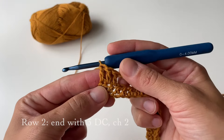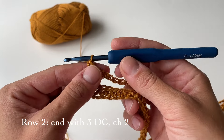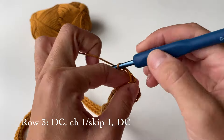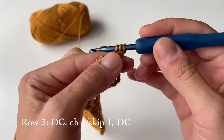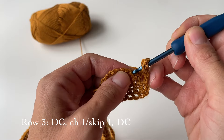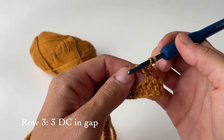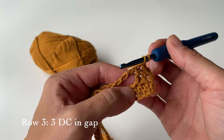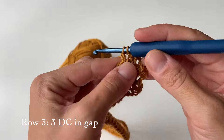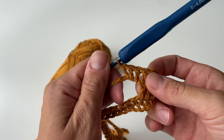Row two is now finished. As you can see, we finished with three double crochets, just the same way as we started. Now we can move on to row three. First chain two and turn your work, then do one double crochet in the first stitch. Then chain one, skip one, and do one double crochet on top of the third stitch from the previous row. Then do three double crochets in the big gap — one, two, and three — so in total we have four double crochets in a row.